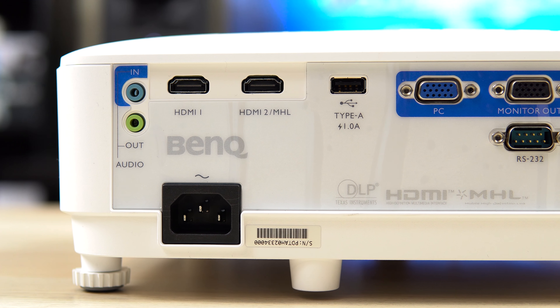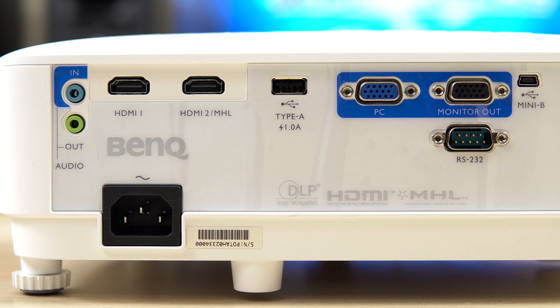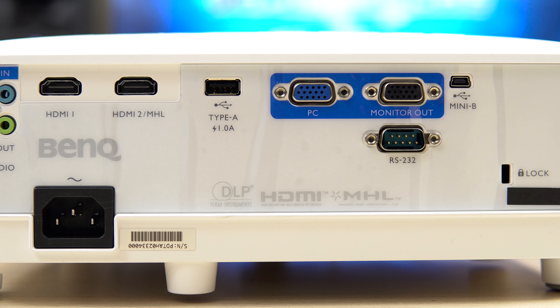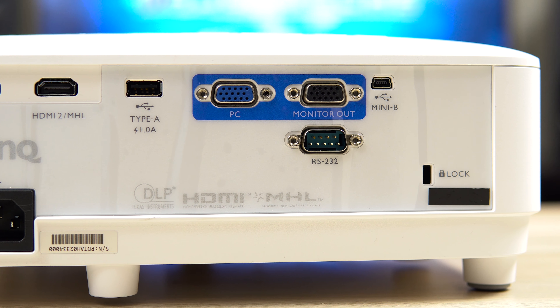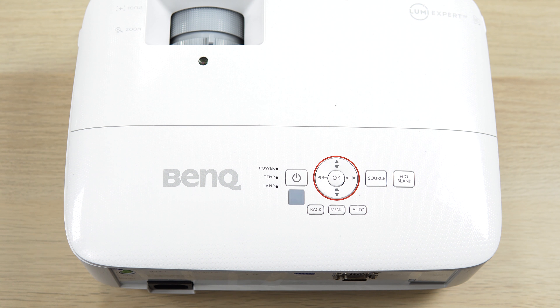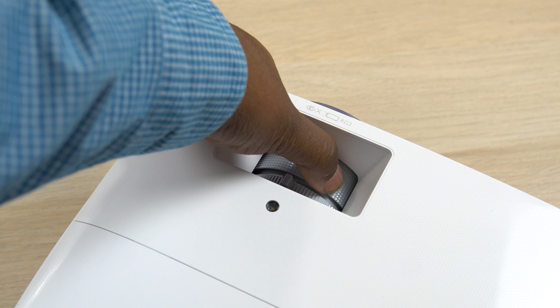As far as ports go, you're going to have two 3.5mm stereo input and output jacks, two HDMI ports — one of which has MHL support — a USB Type-A power port, VGA input and output jacks, an RS232 control port, and a mini USB service port. On top you'll have your power and menu buttons, LED indicators, and over the lens a zoom dial and focus ring.